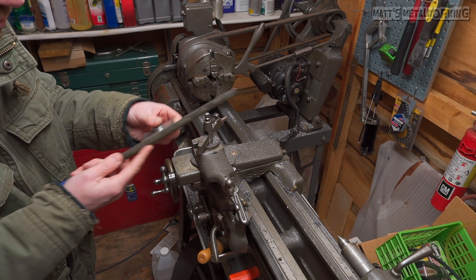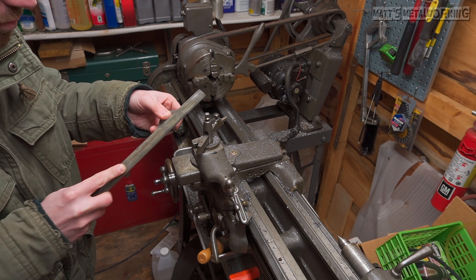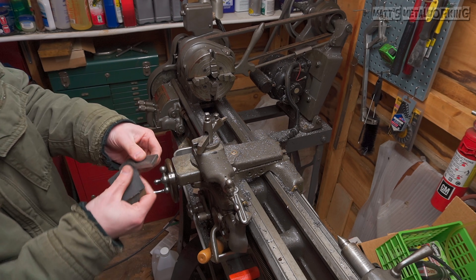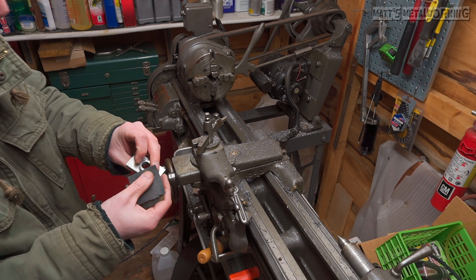Once done, the piece is deburred using a file to remove any sharp edges or corners. Finally, use some 320-grit emery cloth to go over the deburred edges.